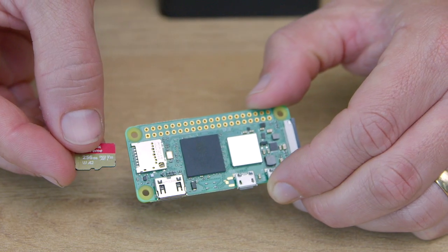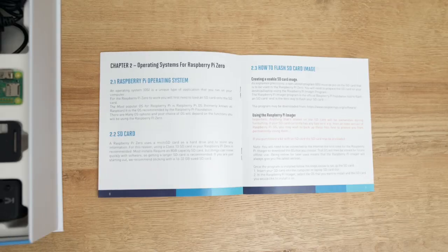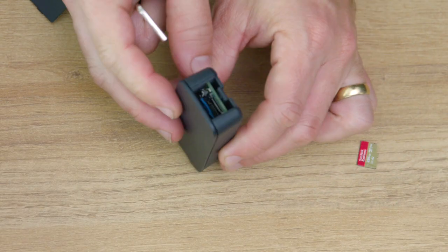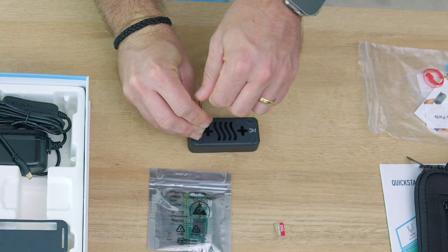Now grab your Pi Zero board and your favorite SD card. If you need help preparing one, check out chapter 2 in the included booklet. Remember, an SD card is not included in the kit. Don't worry if you don't have your SD card ready — you can always add it later.